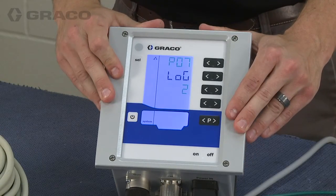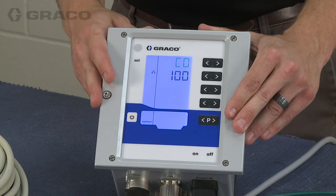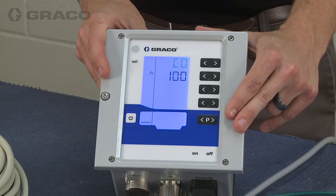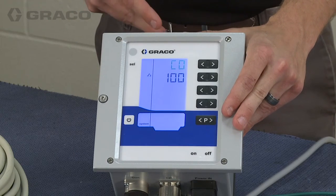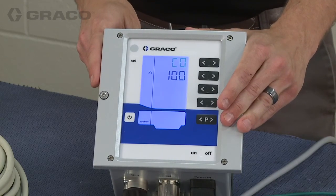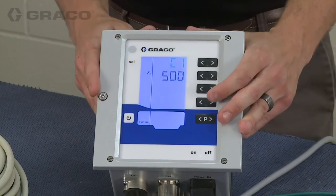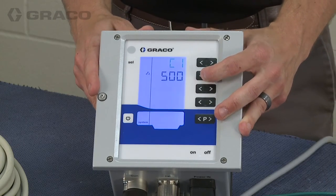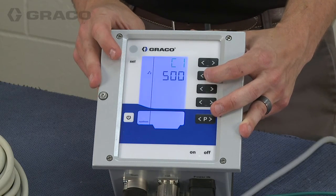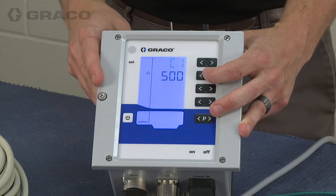The final two adjustable settings are the averaging interval and the blanking time of the arc detection. To access those, press the select key from inside the setup screen. The averaging interval is the length of time in milliseconds that the box uses as an average for reporting arc detection. If you are finding nuisance arc detection errors, you can adjust the averaging interval up to reduce sensitivity. Blanking time is the amount of time in milliseconds that the box will wait before enabling the arc detection software, because there is a ramp-up in voltage when you first turn the box on. Right now it's set to half a second, and generally this is a setting that will not need to be changed.